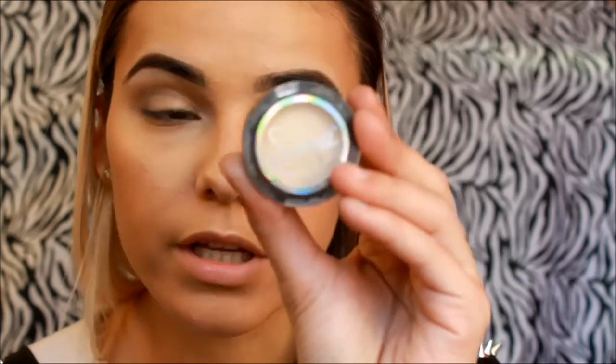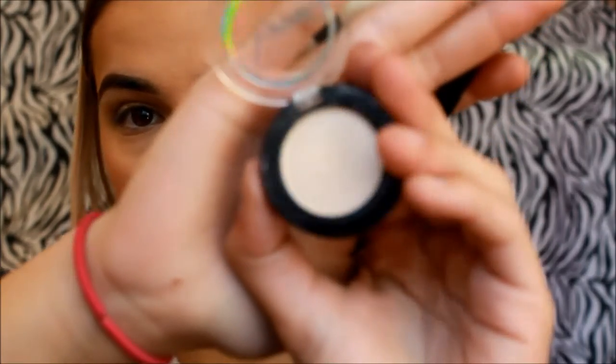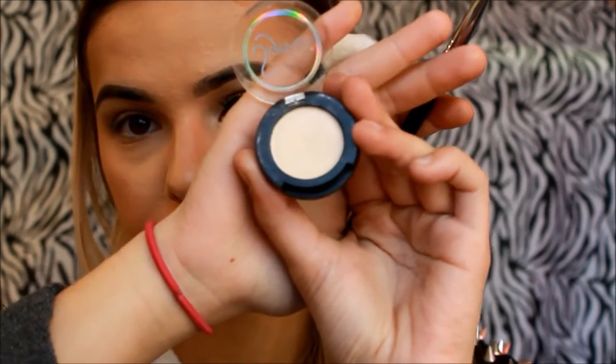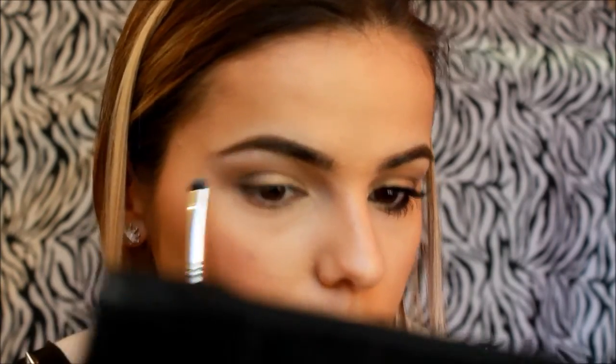To highlight our brow bone, I'll be using the Sigma shadow called Approach, and I'll be using that on a short shader — this is the E20, also from Sigma. Keeping the most pigmented part on the high point right there, then blending the rest outwards. Then go back with that blending brush and blend everything together.